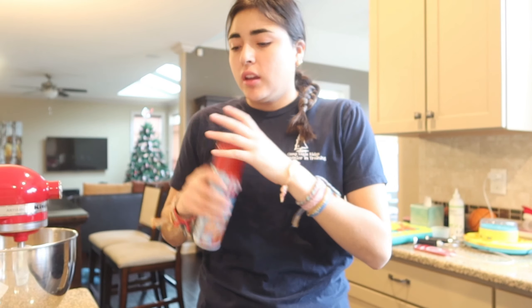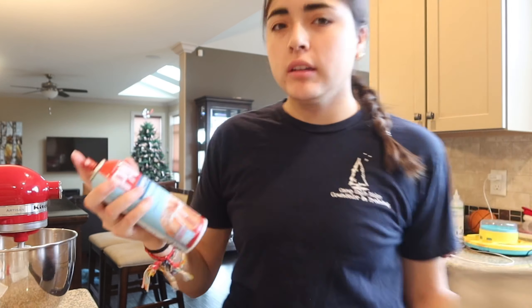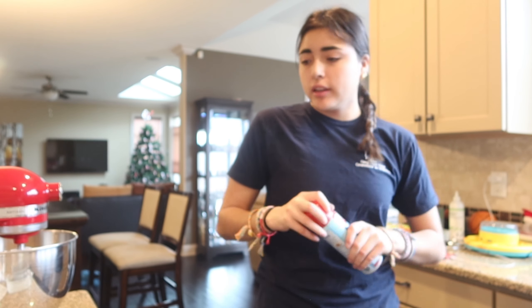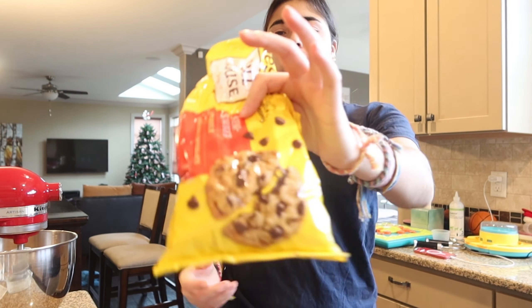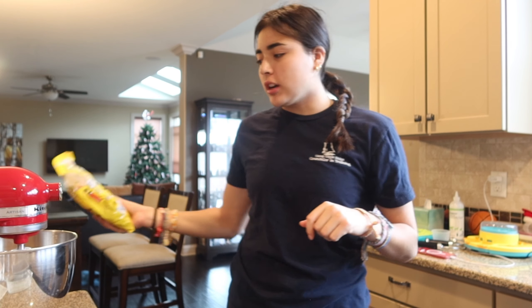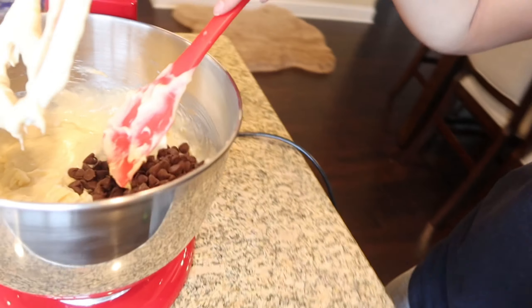Of course we gotta spray our pan. I should have done that over the sink, but whatever. I finished everything in here but I gotta add my secret ingredient — semi-sweet chocolate chips. Not milk chocolate. We do have milk chocolate and I was considering it, but I feel like semi-sweet would just taste better. Yum, it just looks so good.